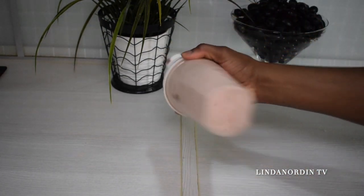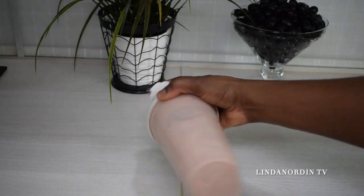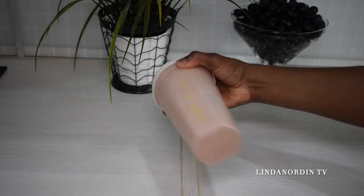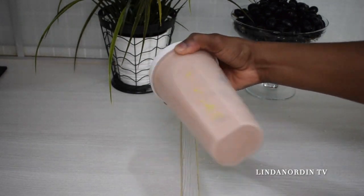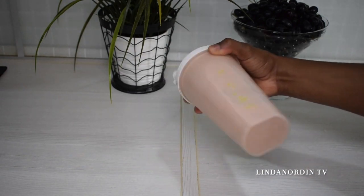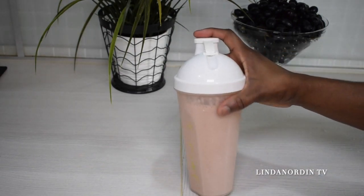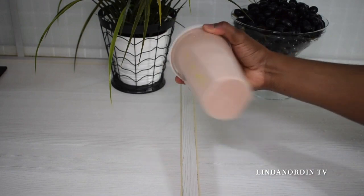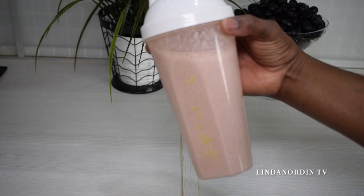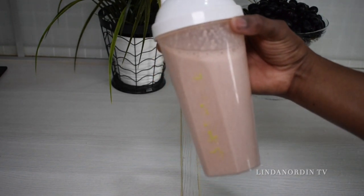I'm closing the cup and shaking everything well. I drink this morning and evening and try to eat a lot in the afternoon, and I also drink a lot of water. Please don't forget to subscribe, comment, like, and share the video with your friends and loved ones. See you in my next video — stay blessed!